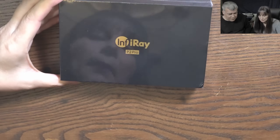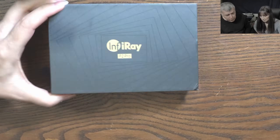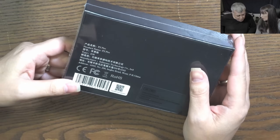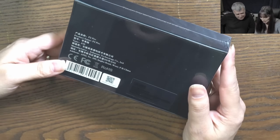So this is an InfiRay P2 Pro. Sounds good. Other stuff there is in Chinese — I swear I'm gonna learn Chinese one day because everything is in Chinese.